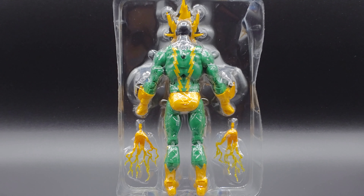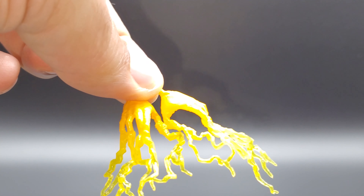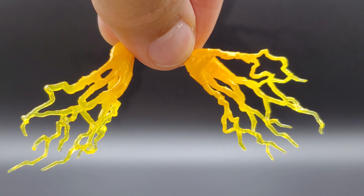Super high electric bill — booty shot. Wait, he probably didn't even have an electric bill. Alright, so here are his jazz hands. They look good.